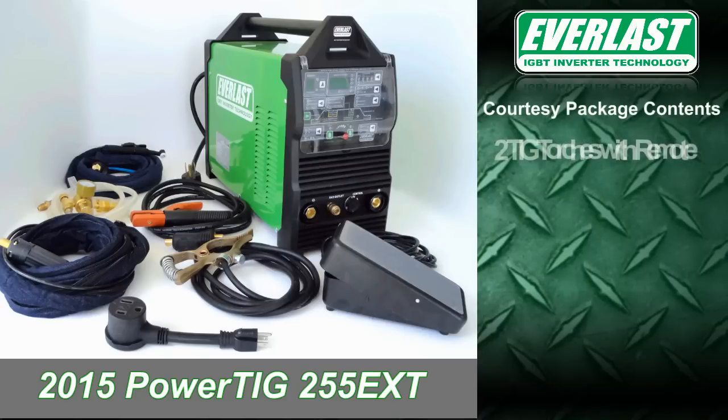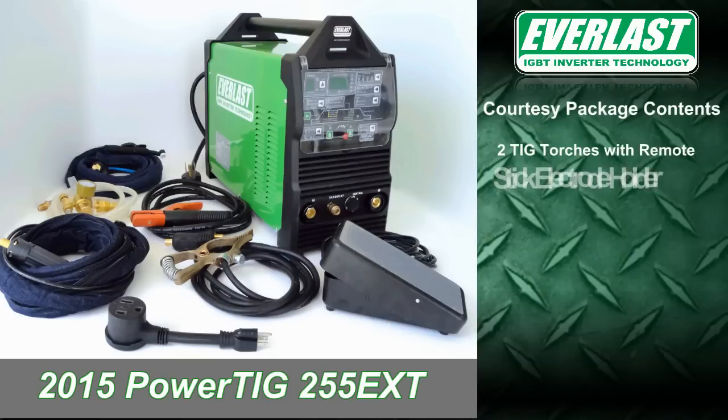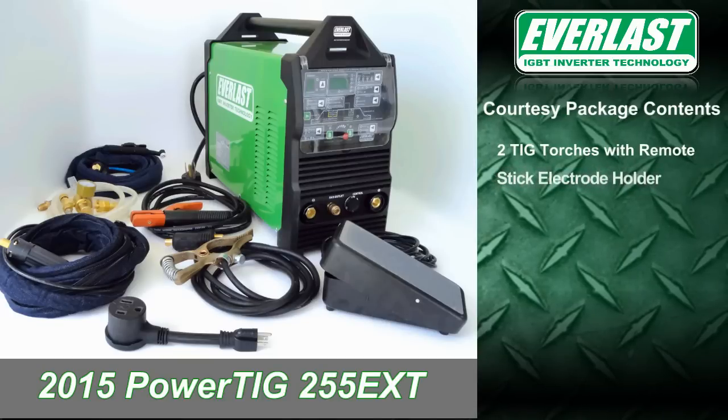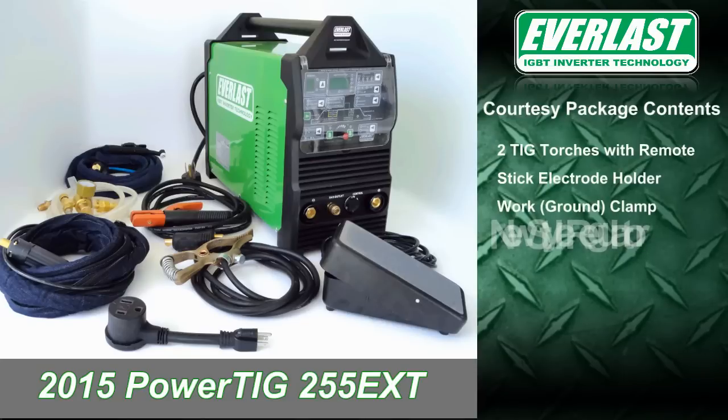Each unit includes two TIG torches with remote switches for 2T and 4T operation. The package also includes one stick electrode holder with cable and connector, and a work clamp with cable and connector.